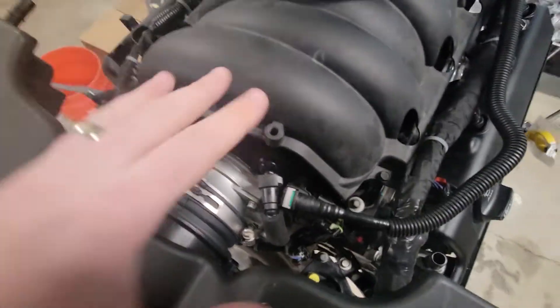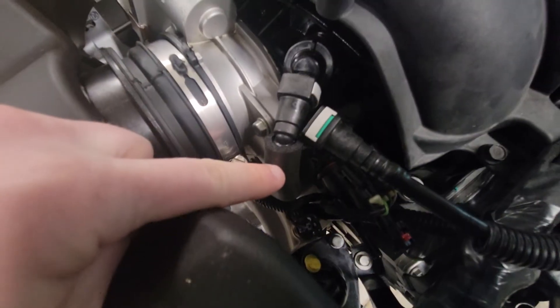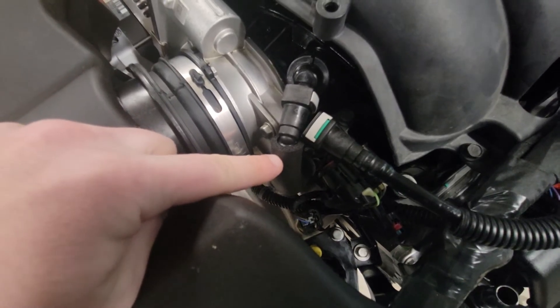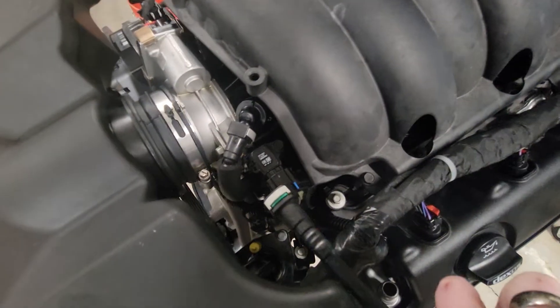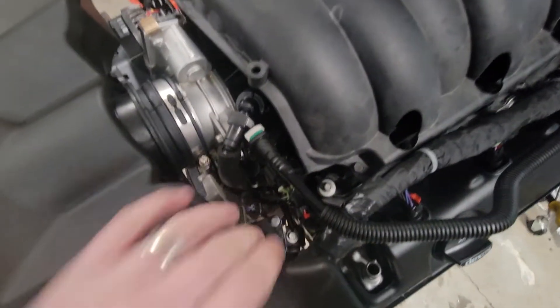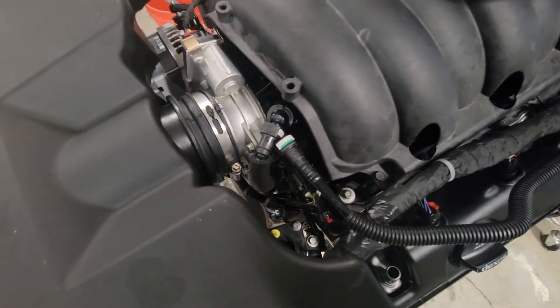The crankcase gases come up through the valley cover, out the lifter oil manifold, and up into here. This line here is the EVAP system, and there's the EVAP solenoid down in here — that's exactly the same as the L83 and L86.